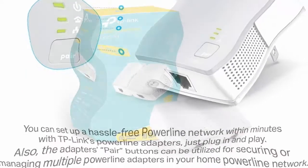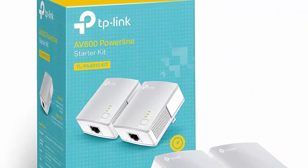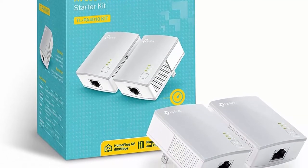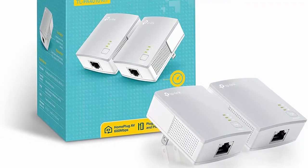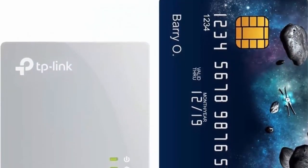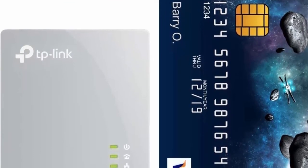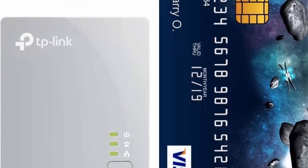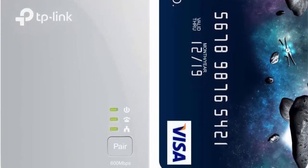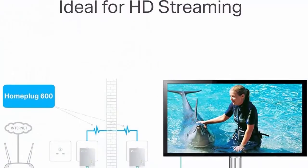Easy pair feature lets you add additional TP-Link powerline adapters to the network and connect multiple adapters to expand your wired network. Reliably works with different voltages — 110V, 220V, etc. Compatible with all AV2000, AV1300, AV1200, AV1000, AV600, AV500, and AV200 powerline adapters.